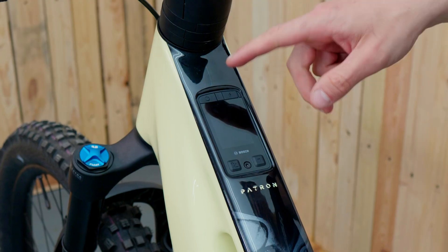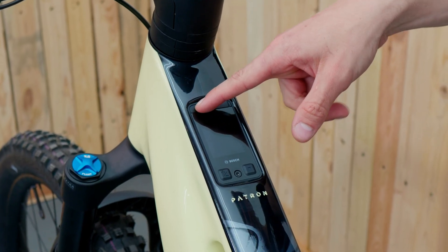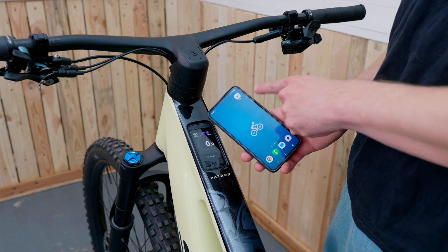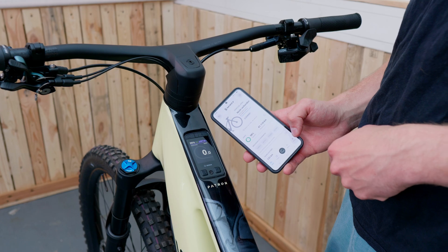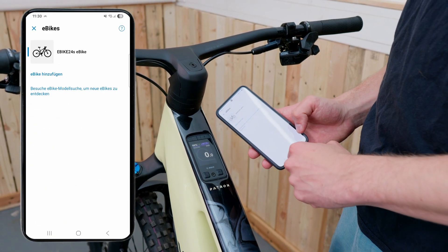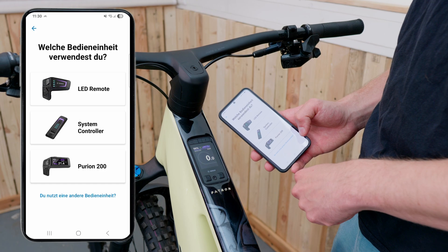And that's pretty much it when it comes to the installation — we have installed it into the frame. Now just turn on the Kiox display and check if everything works. If it does, we can connect the bike to the display. For that, just open your e-bike flow app. When the display is on, hold the power button until the Kiox is in pairing mode, then add your bike in the flow app.